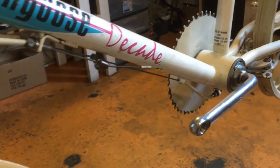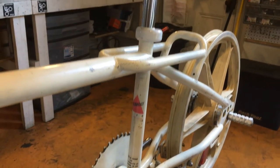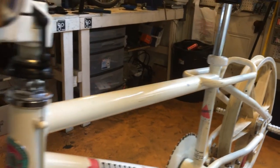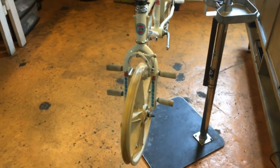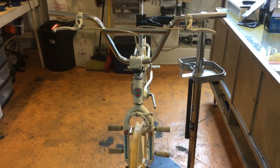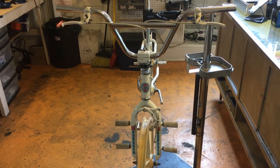This bike is still a work in progress. I will post an update when we finish. Please let us know what you think about this bike in the comments. Did you have one like it or know someone who did? Don't forget to hit like on this video and subscribe to our channel.